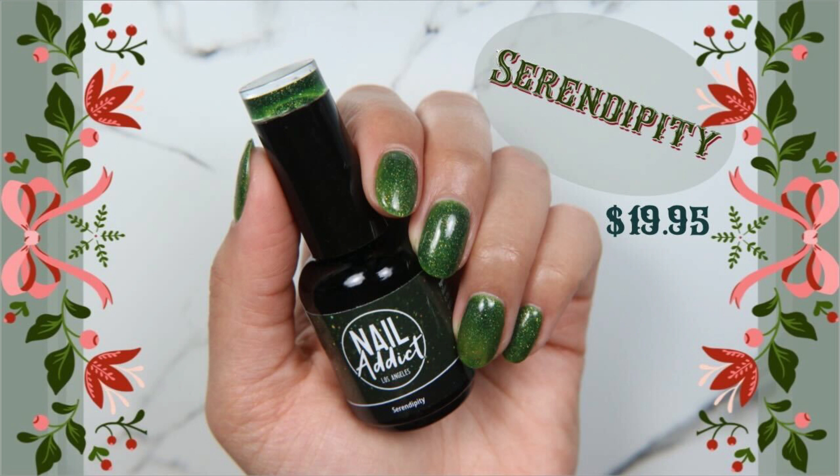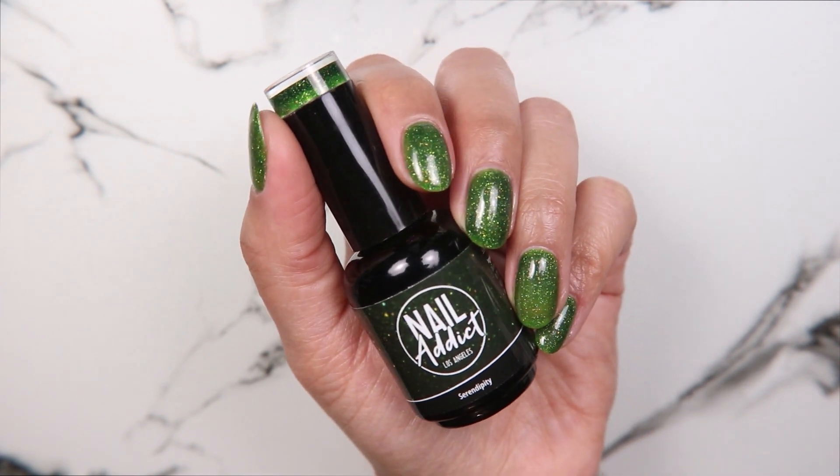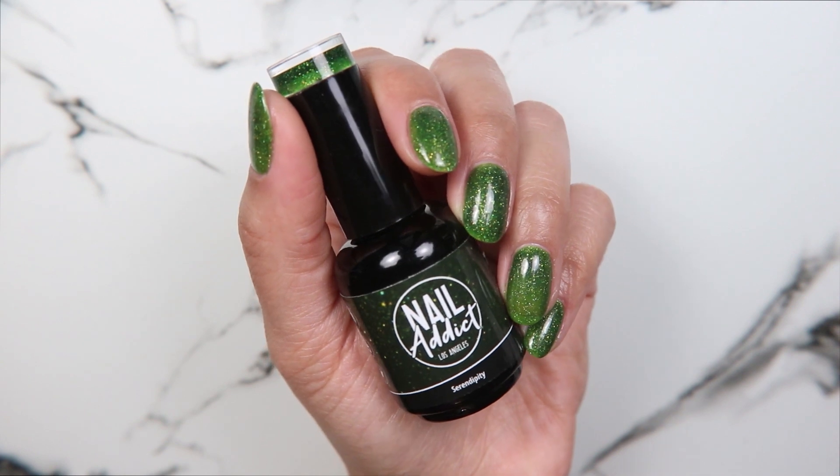Next we have Serendipity, which is a deep green, sort of holographic polish. This one was actually tough for me to get to be even because of the peel-off base I had underneath.